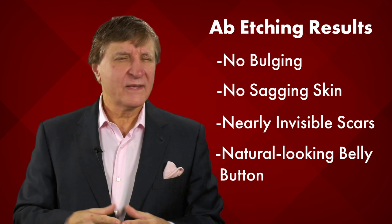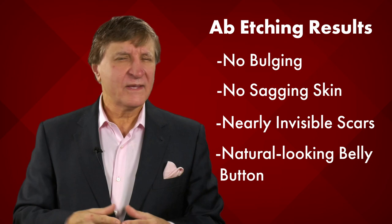In fact, 98% of the patients said they were fully satisfied with their new abs. So with this data in hand, these authors conclude that abdominal etching is indeed safe and successful.